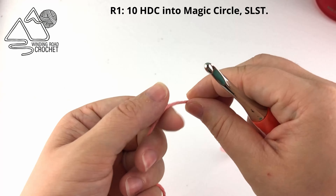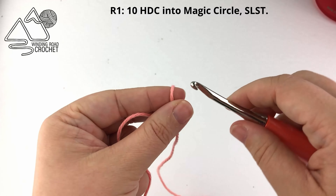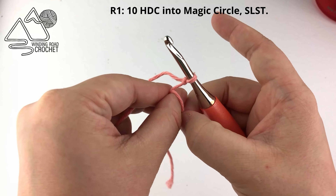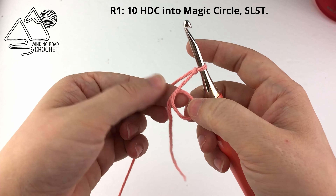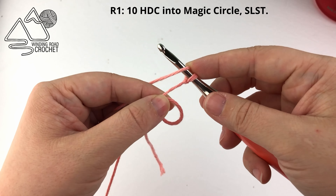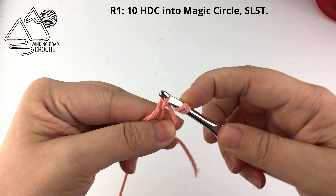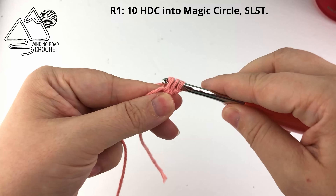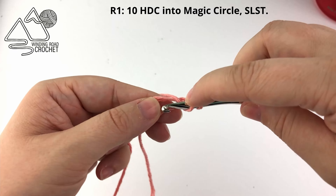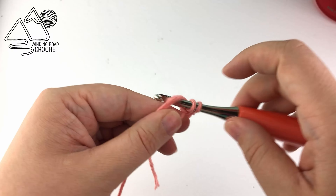We're going to make a slipknot leaving a nice long yarn end because we will be making a magic circle. Put your loop on your hook, take your yarn end and wrap it around your thumb, then pull that loop off. Right where there are two strands of yarn we are going to half double crochet into this loop, working under two strands. This is making a magic circle, and all we're going to do is work 10 half double crochet into this magic circle.